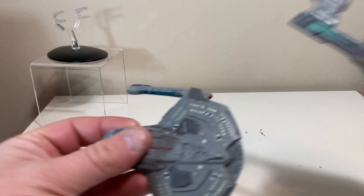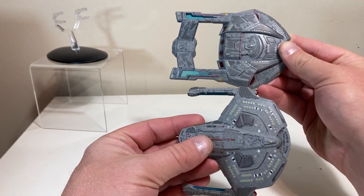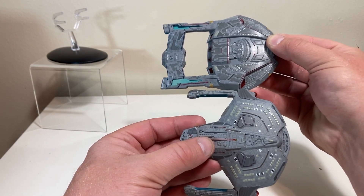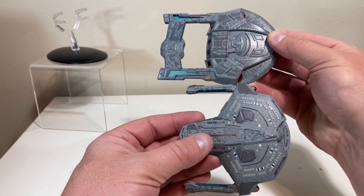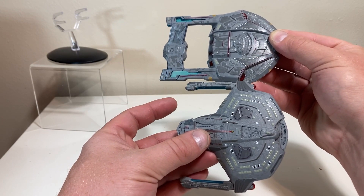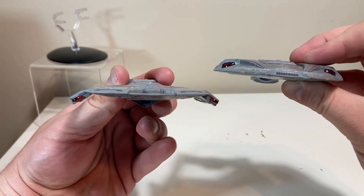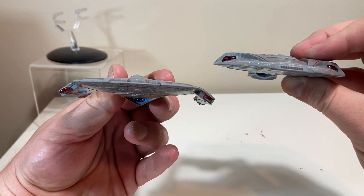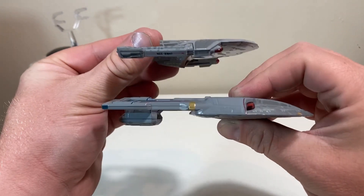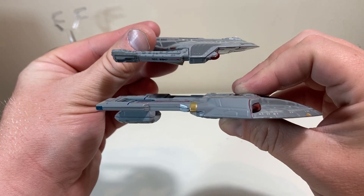Let's do a couple quick comparisons. First, next to one of her sisters — the Steamrunner Class. These ships scale quite well; the Steamrunner was about 300 meters, just shy of that, and you can clearly see about 100 meters of difference in length between the two ships. From a length perspective these scale really well, so if you're trying to do a Wolf 359 display for your collection you won't be disappointed.